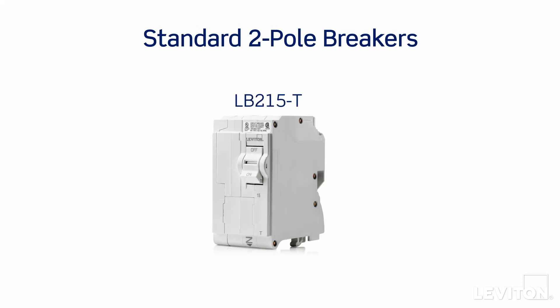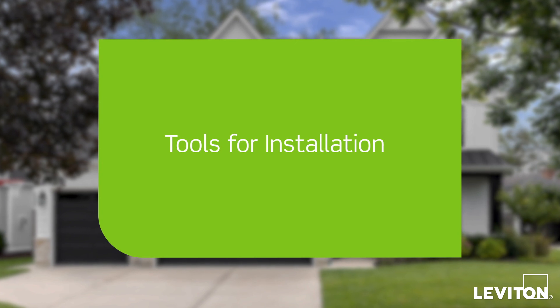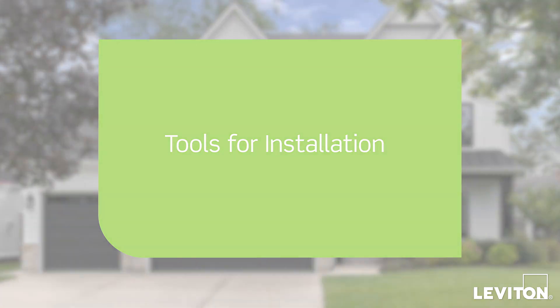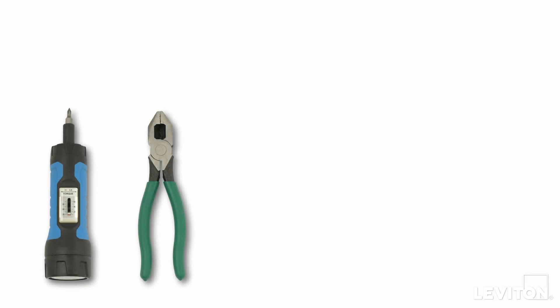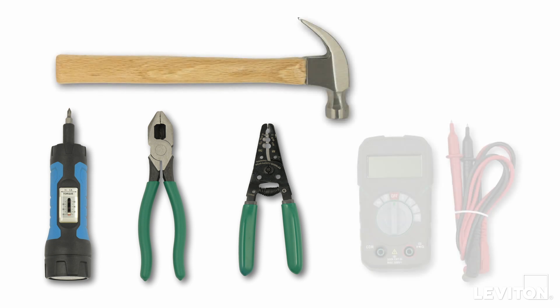A dedicated two-pole circuit breaker is required to power the Whole Home Energy Monitor. Note: the LWIM should not be powered by a smart circuit breaker or surge protective device. You'll need the following tools: a torque screwdriver, electrician's pliers, a wire stripper, a hammer, and a multimeter.